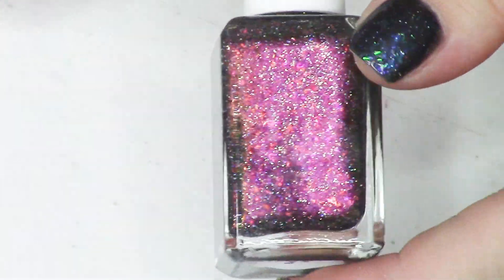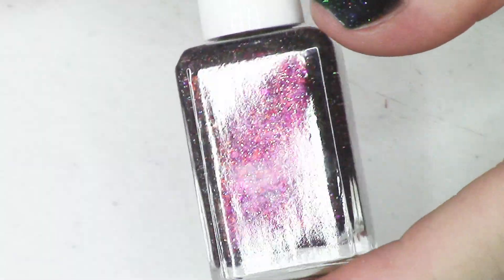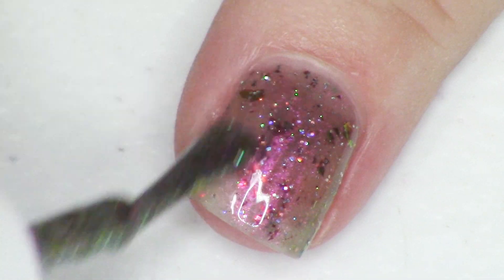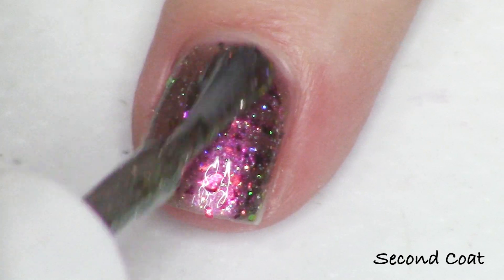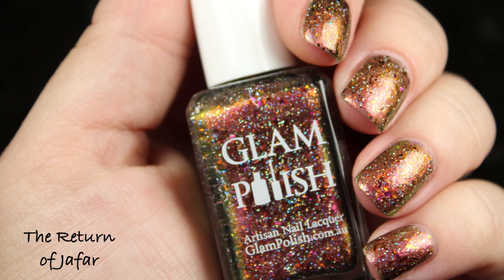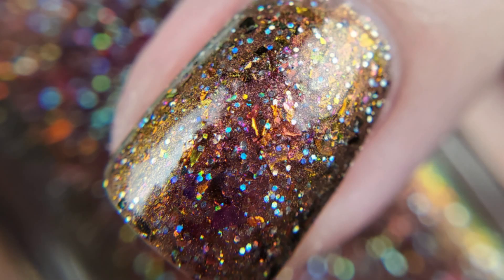The final polish in the Chillin' Like a Villain collection is The Return of Jafar. Thank goodness for a Jafar polish because he is such a great villain — he was real scary to me when I was a kid. The Return of Jafar is described as a magenta to gold to green multi-chrome with shifting multi-chrome flakies and ultra hollow glitter. The flakies give a beautiful copper and red shift. This one builds up super easily in two coats because it's a multi-chrome with really fun, shifty payoff.